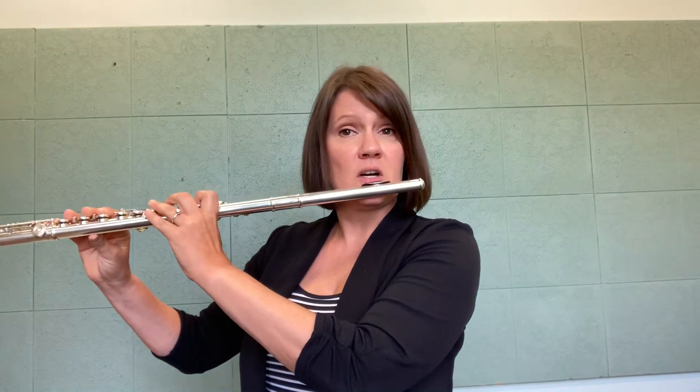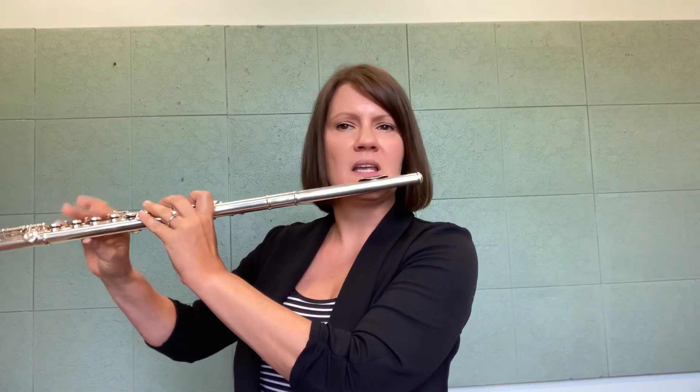To get started the first time, I think it's nice to just play the exercise as written with normal notes and normal fingerings.